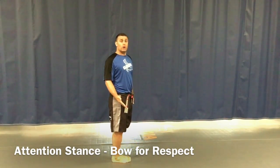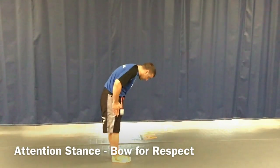From here, bow for respect. If a male is coaching, you say 'sir.' If it was a woman coaching, it would be 'ma'am.' Bow for respect.